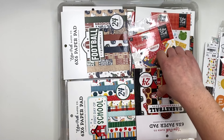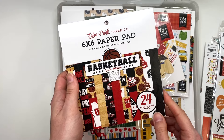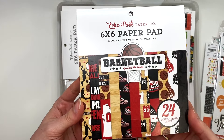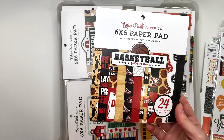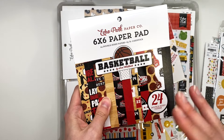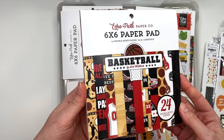Next up I have this basketball paper pad. I don't have a sports bin — I really don't have much sports paper except for this and maybe one football pad. When I think of sports I think of high school or middle school kids playing on teams. You can also use this for a birthday — like if somebody loves basketball and you want to make them a birthday album, basketball themed — you could definitely do that.